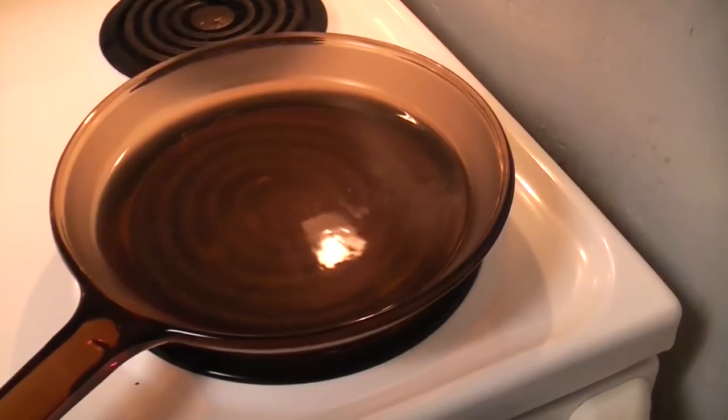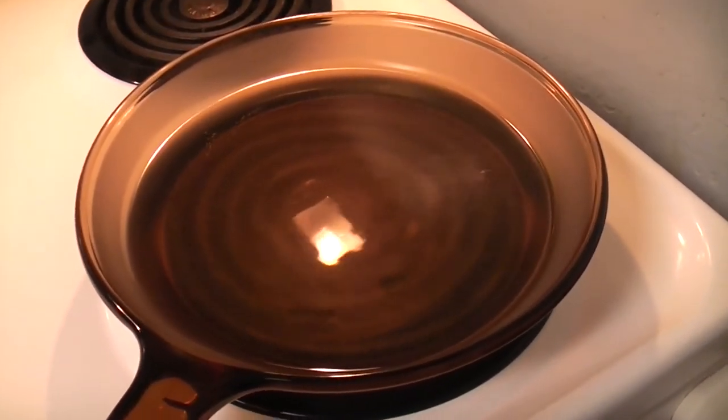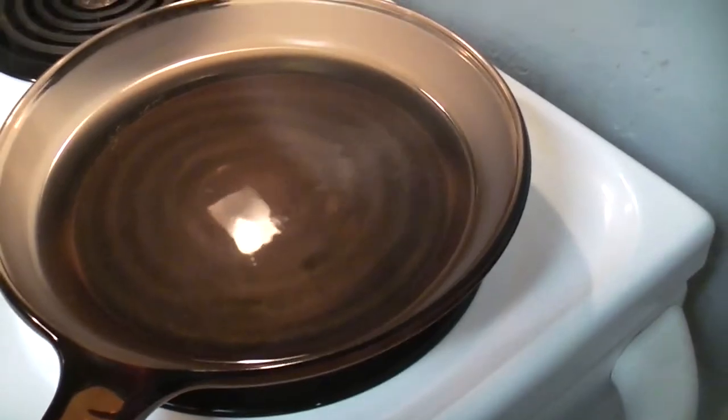Good Saturday morning! I thought it might be a good idea to just boil some water in here before we try to cook some eggs, just to be sure. So we're going to bring this to a boil and then we're going to make some eggs.